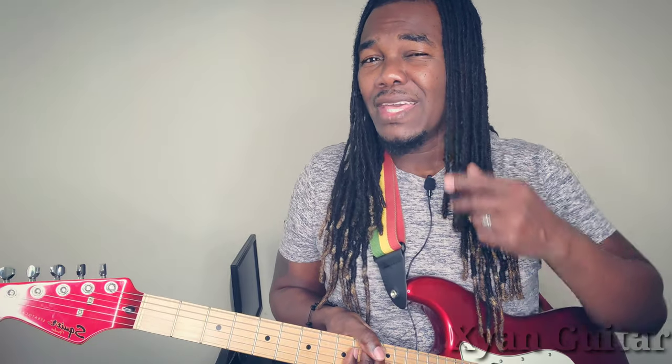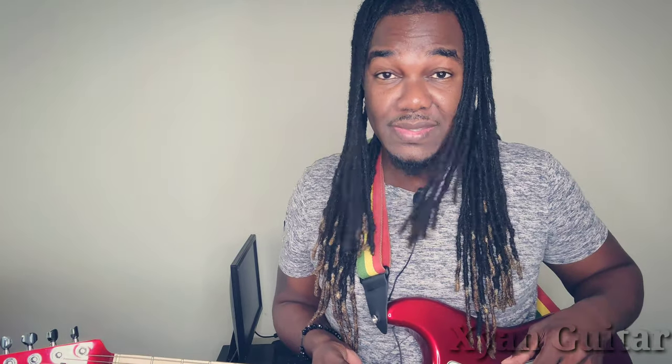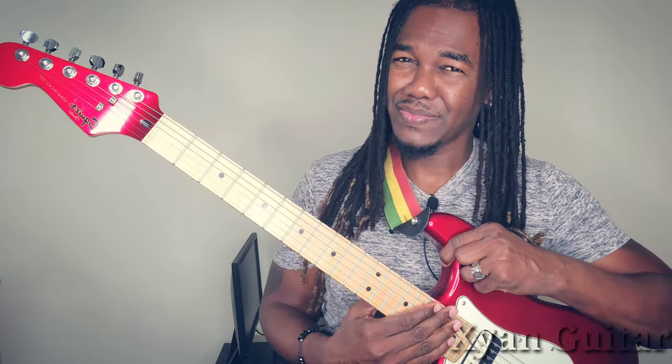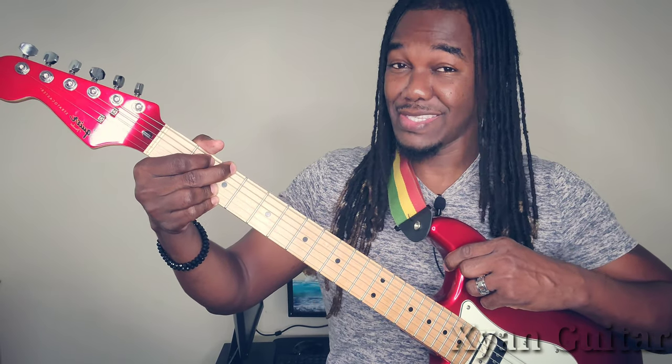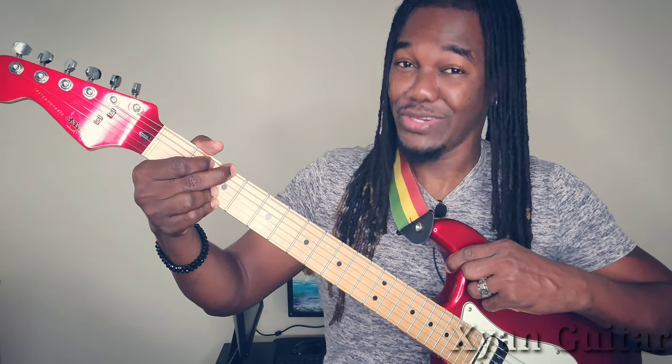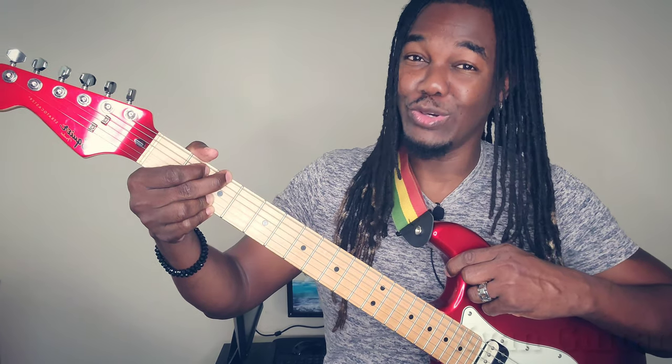Now one of the most common challenges for beginners on guitar is getting away from open chords. Especially when it comes to reggae music - reggae music and open chords, don't do it. Imagine having all of this but you can only play here. I understand your frustration. I'm here to help. Grab your guitars, let's go.